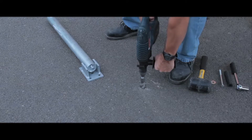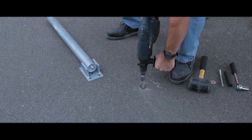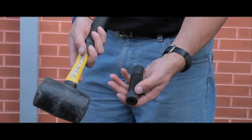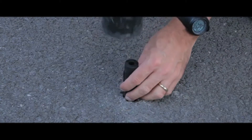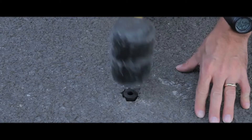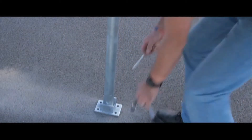Installation is straightforward using a 26mm drill bit in tarmac and a 13mm drill bit in concrete. After you have drilled the hole, you will have to tap in a rubber sleeve which can then accept the expander bolts. You then offer up the parking post and the expander bolt to the rubber sleeve and tighten.